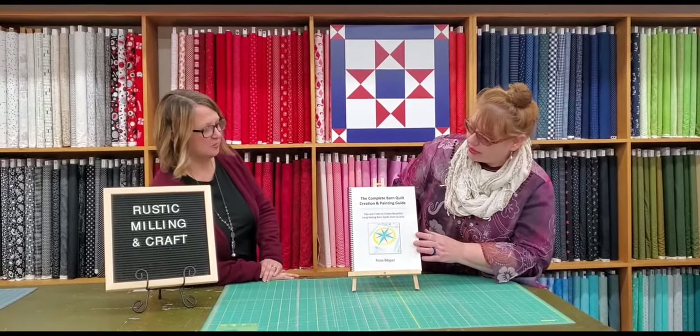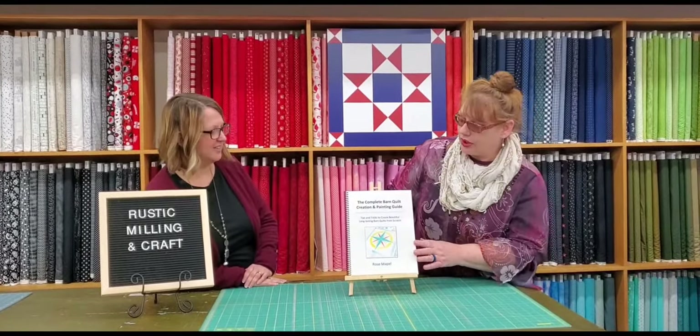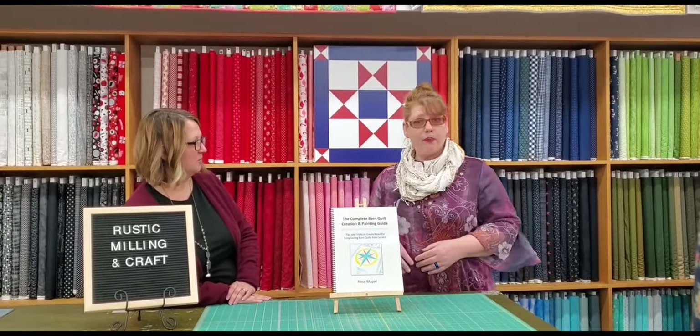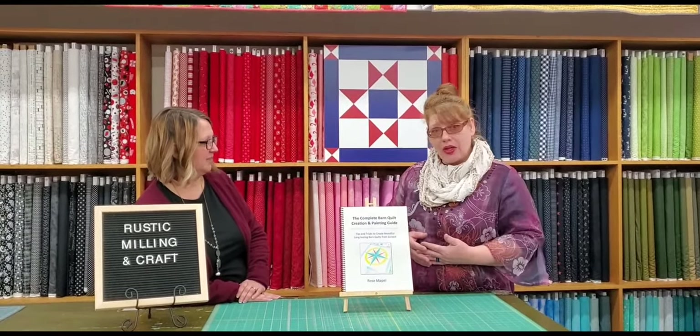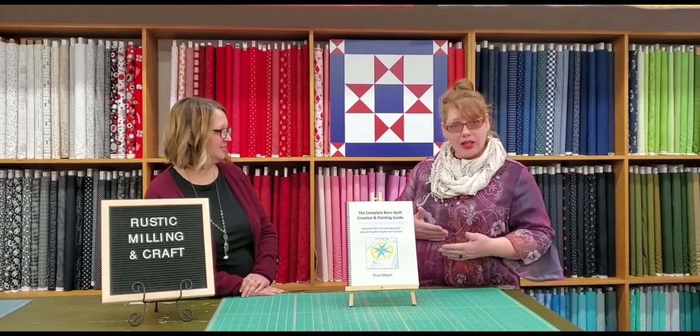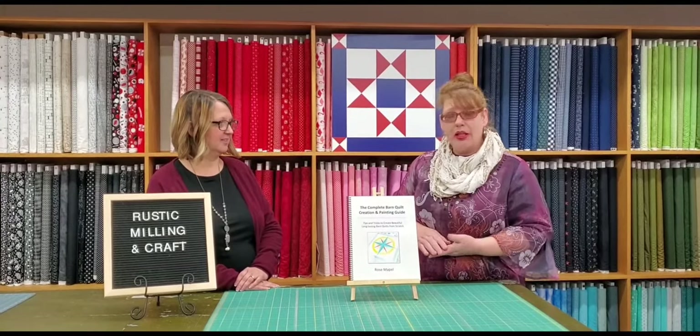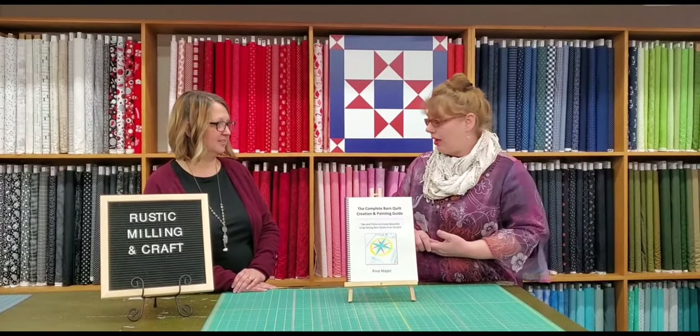The book is called The Complete Barn Quilt Creation and Painting Guide and we get into everything. We go from cutting the MDO down, to priming the edges, to painting, to putting designs on, to putting Mariner's compasses on. We do a deep dive into everything.